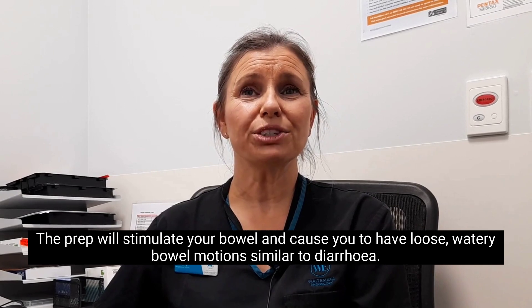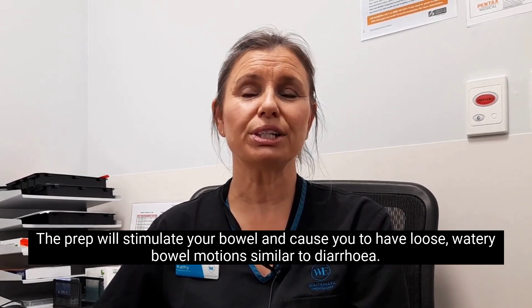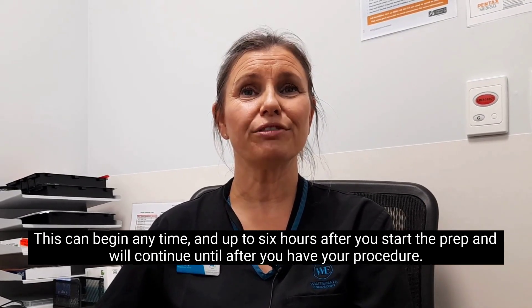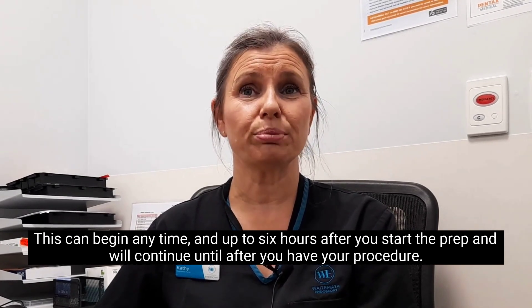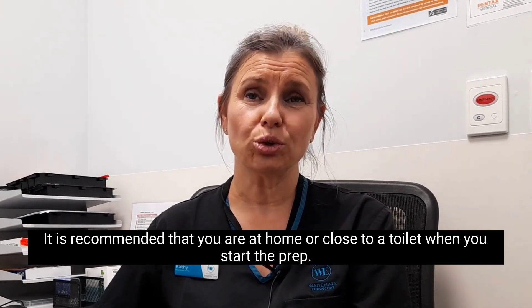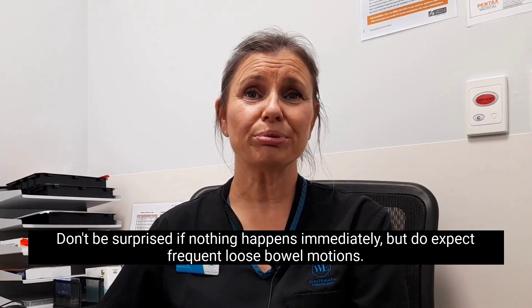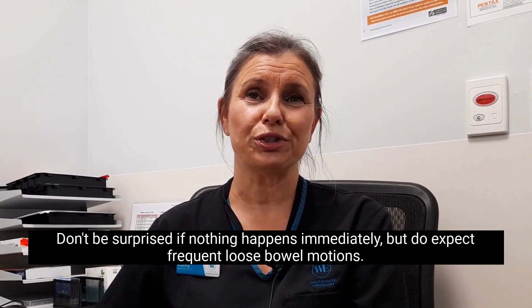The prep will stimulate your bowel and cause you to have loose, watery bowel motions similar to diarrhoea. This can begin any time and up to 6 hours after you start the prep, and will continue until after you have your procedure. It is recommended that you are at home or close to a toilet when you start the prep. Don't be surprised if nothing happens immediately, but do expect frequent loose bowel motions.